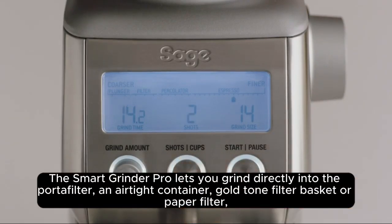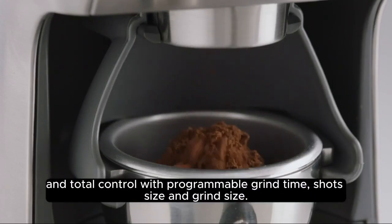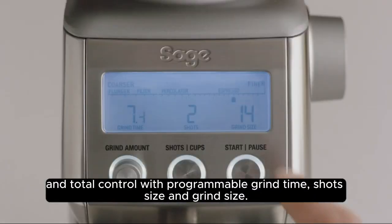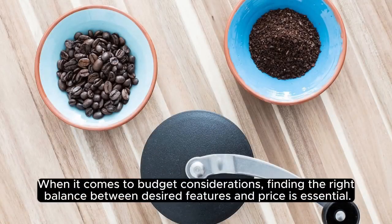The Smart Grinder Pro lets you grind directly into the portafilter, an airtight container, gold tone filter basket, or paper filter. It offers total control with programmable grind time, shot size, and grind size.